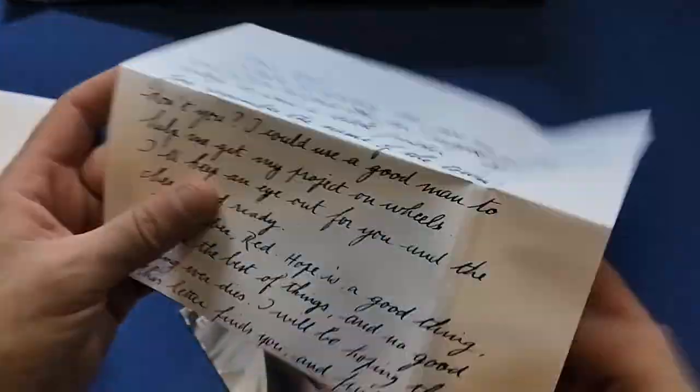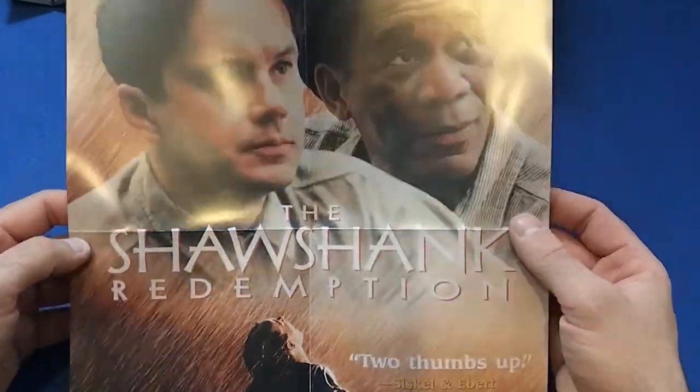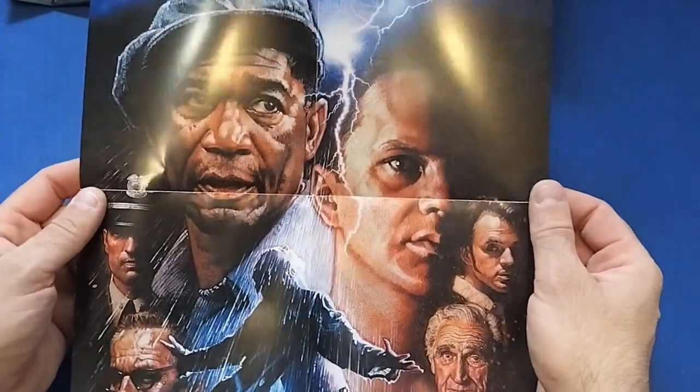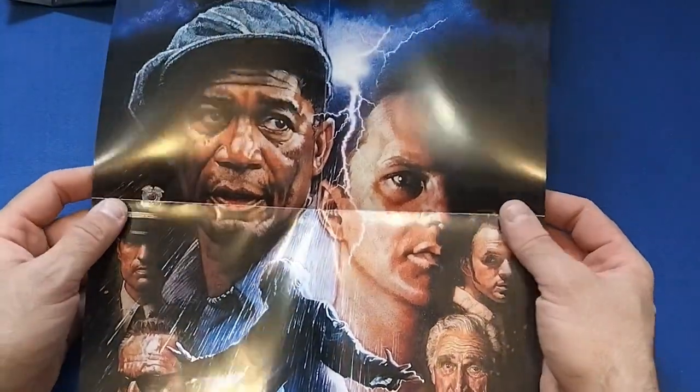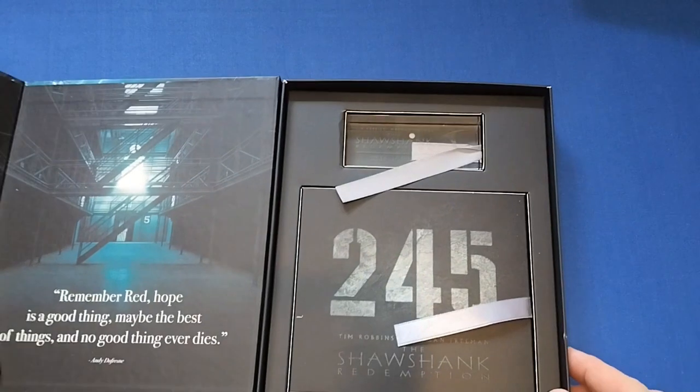That's a nice little touch to have in this. And actually there are two posters: we get the original art poster — the one you normally see — and then this one which is like when they redid it. I think I've seen this artwork before. So another beautiful artwork there for another poster. Too many posters and nowhere to put them unfortunately.